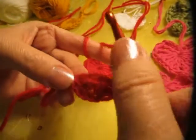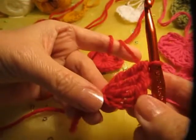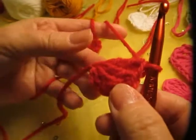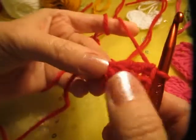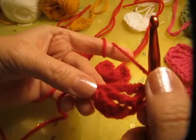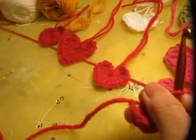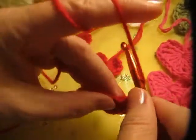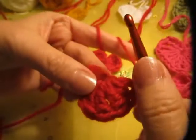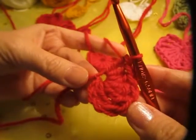We're going to make three treble double crochets into the first chain. Now we're going to make three double crochets also in that same first chain. With the double crochet, you put the yarn over the hook one time, go through two, and through another two. We're going to make three, and that's how it's supposed to look like.